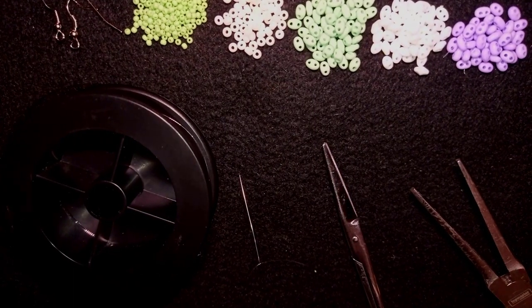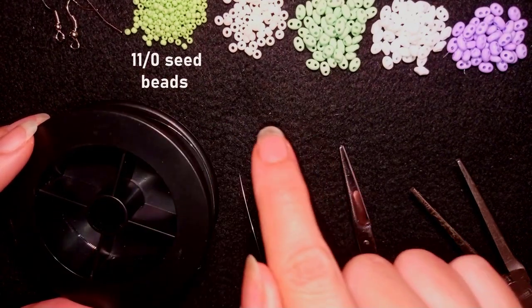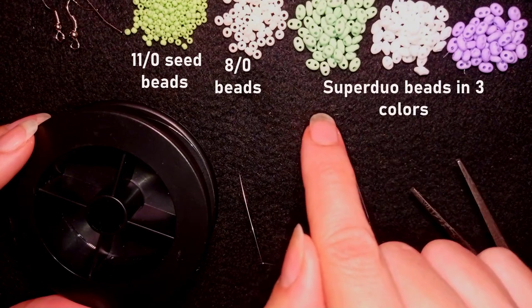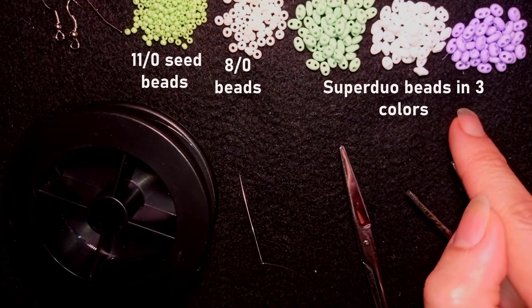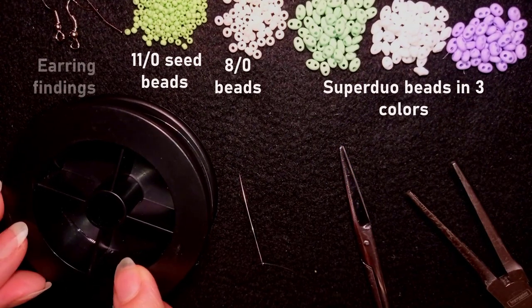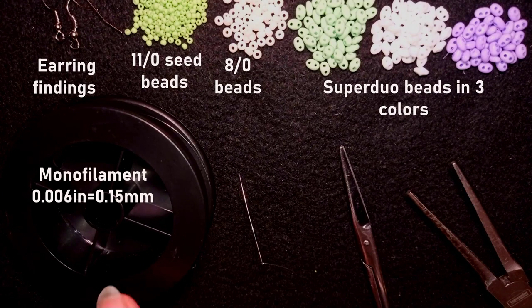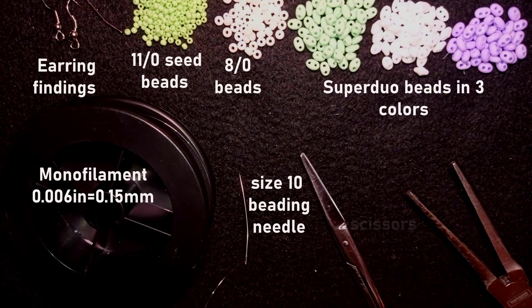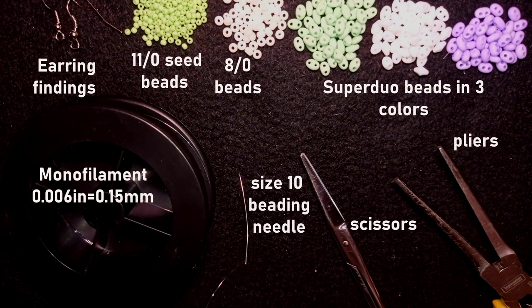For this project I'm using 11/0 seed beads in light green, 8/0 beads in white, and SuperDuo beads in light green, white, and purple. I'm also using monofilament that is 0.006 inches or 0.15 millimeters — don't use soft nylon thread for this work. This is a size 10 beading needle, scissors, and flat nose pliers, which are not obligatory but useful for difficult beads. I'll start with about an arm span of thread on my needle.